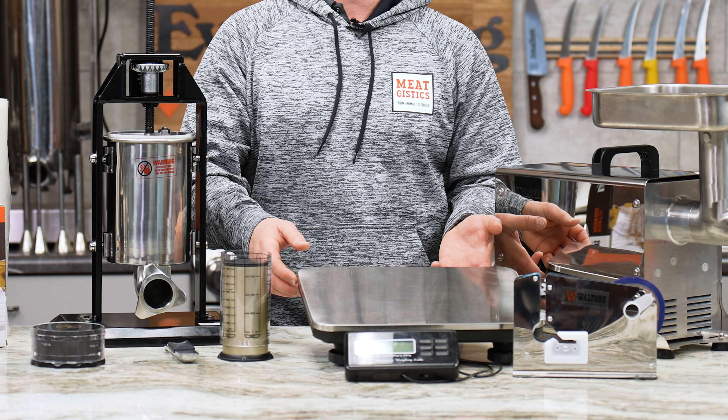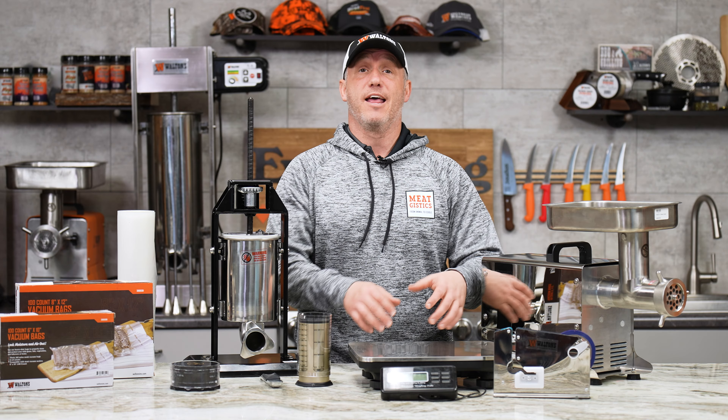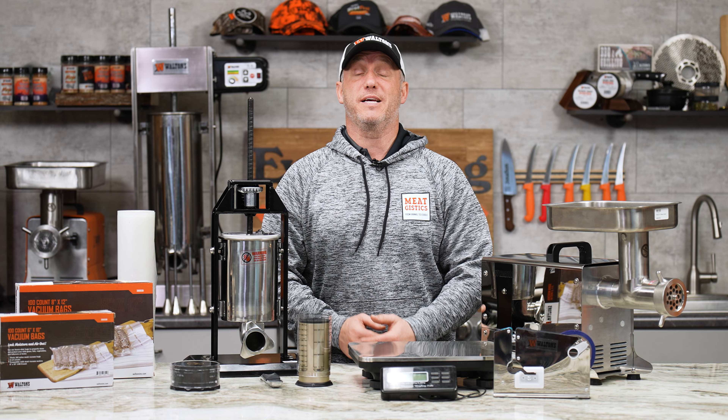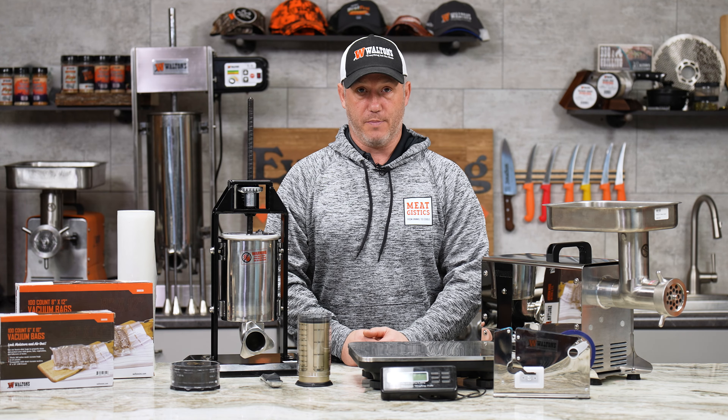Then we've got $10 off our Waltons 660 pound digital scale. So whatever you're processing, this should help you weigh anything. Don't use it for a whole beef carcass, but aside from that, this scale should work for you. It's got two different modes — basically one for heavy and one for light, below 300 pounds and above 300 pounds.